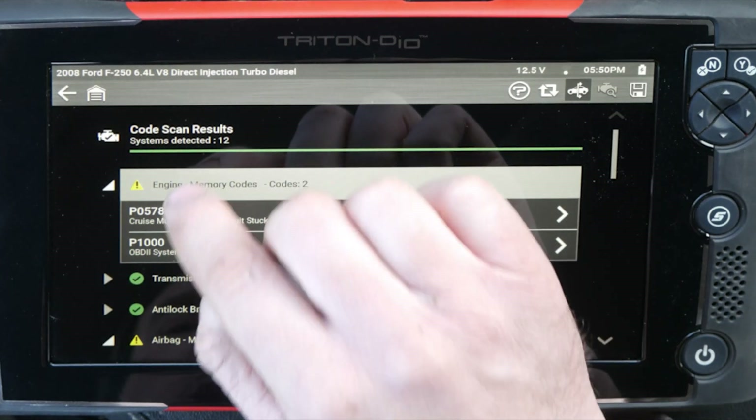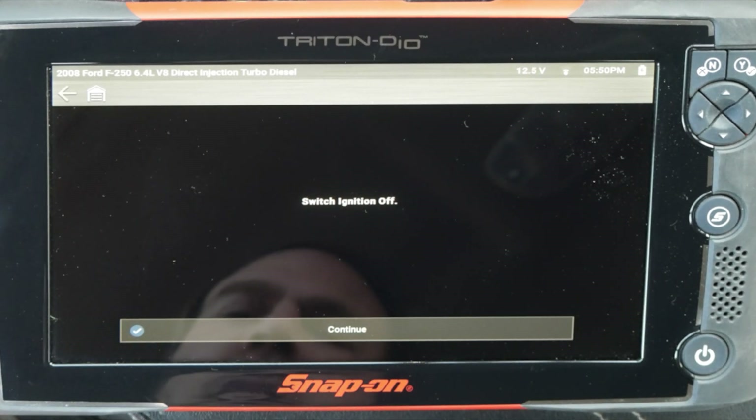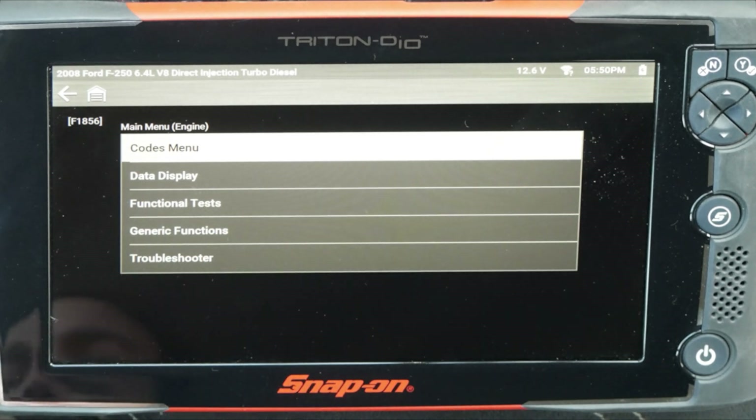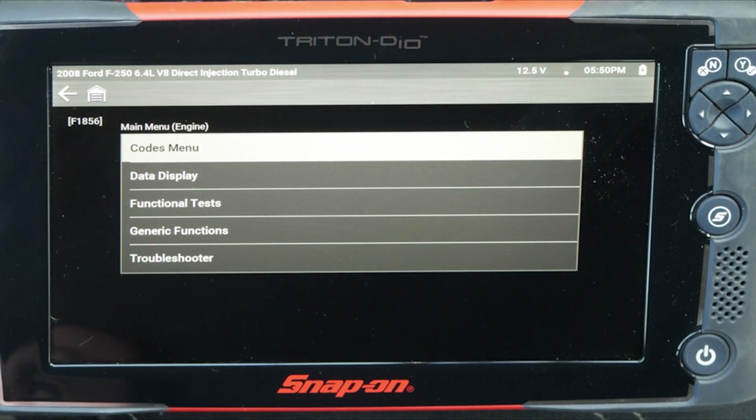We're going to want to go into the engine system. Ignition's off — we'll go back to key on. I'm going to go ahead and start the truck up.